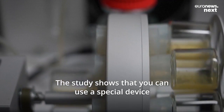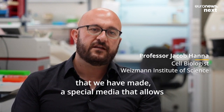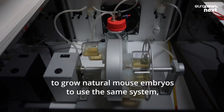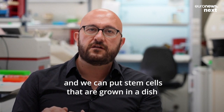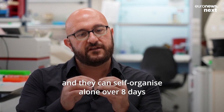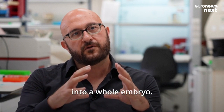The study shows that you can use a special device that we have made and special media that allows to grow natural mouse embryos. We use the same system and we can put stem cells that are grown in the dish for a long time, put them in these conditions, and they self-organize alone over eight days into a whole embryo.